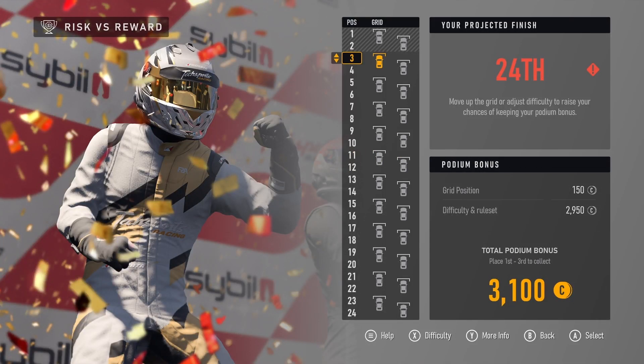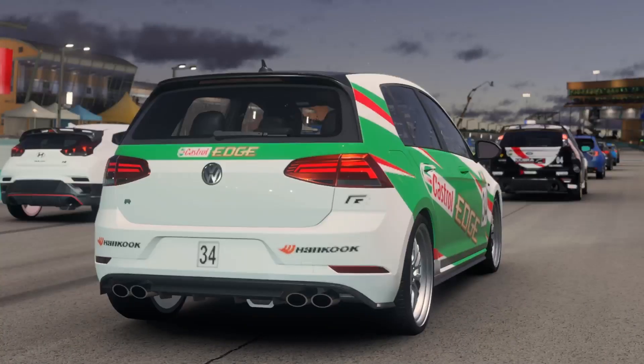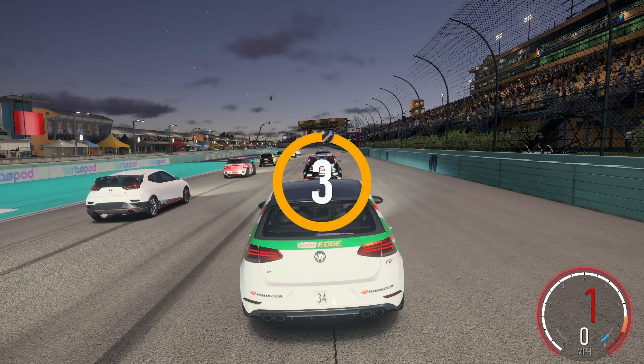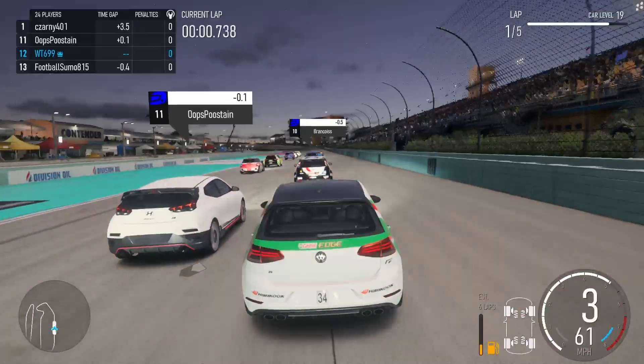We're projected to finish 24th — I guess because of the lap time we set that's where we're projected to finish. We've been starting in 12th for the last few races, so we'll stick here and hope for the best, starting in 12th. That new livery looks good. We'll try to get a good launch and work our way up.